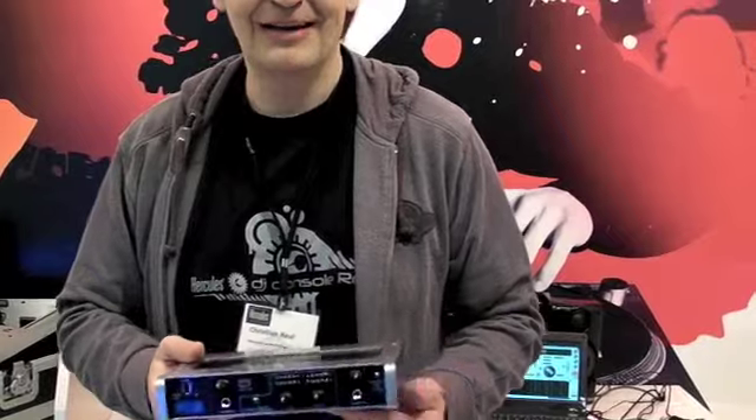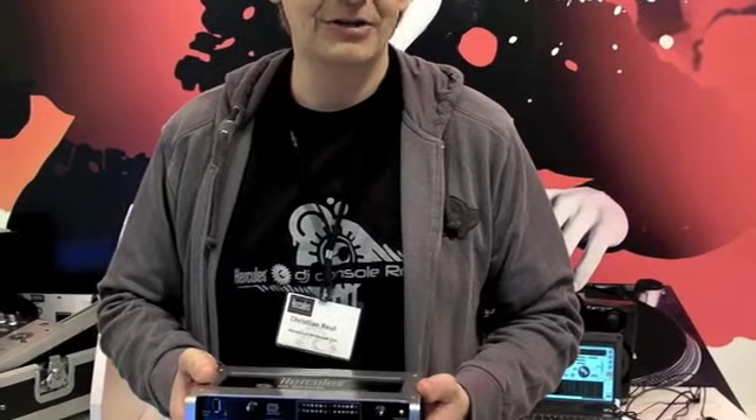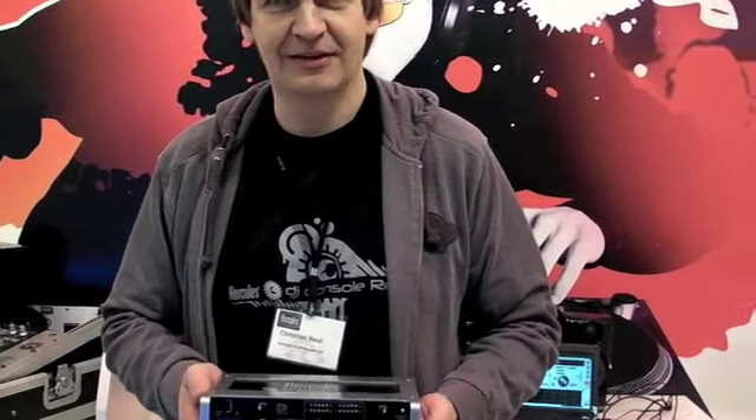Everything is very nice because we have a retail price, at least here in Europe, of about €200, which is significantly cheaper than most of our competitors. This product will be available around June this year worldwide.